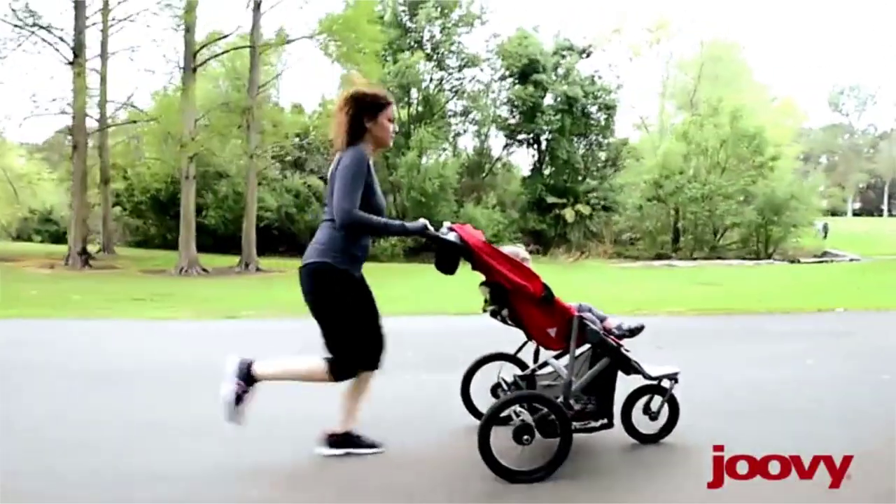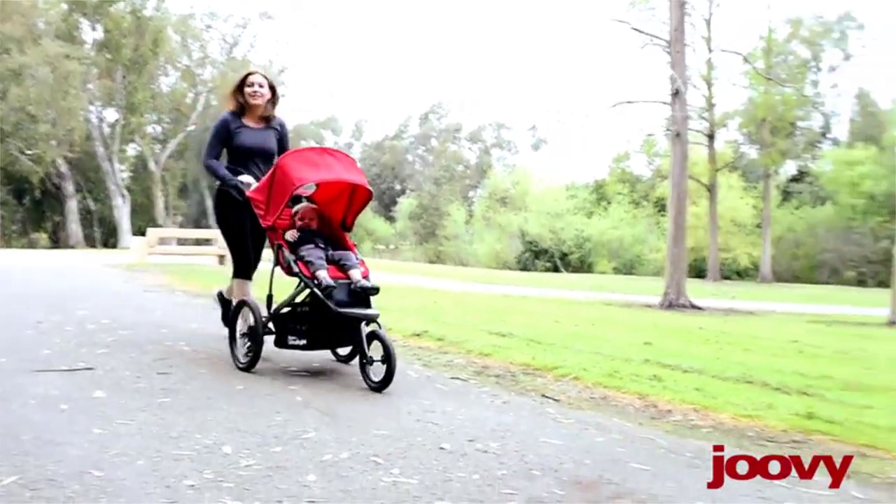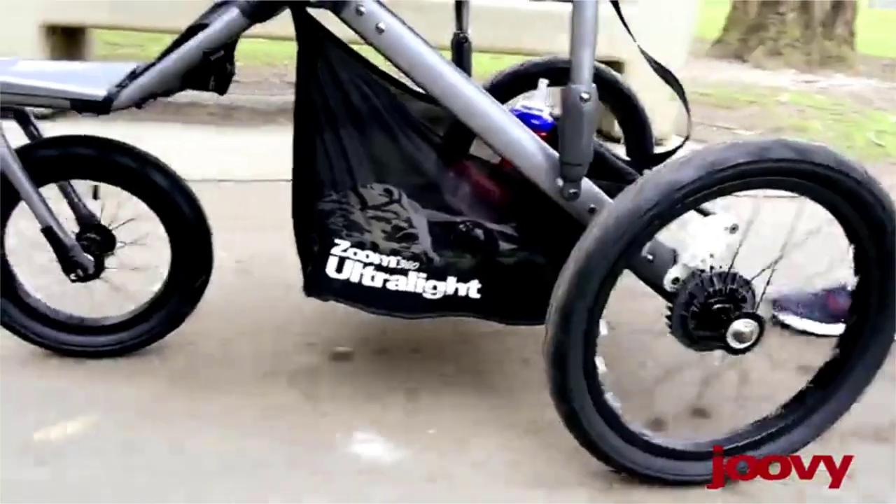Women's Running Magazine recently picked the Zoom 360 Ultralight as one of its top three joggers, against a field that was much better.